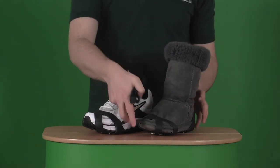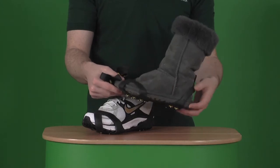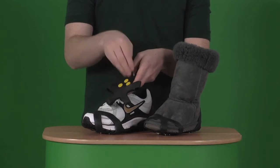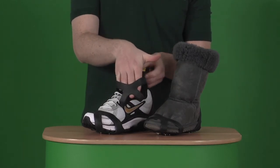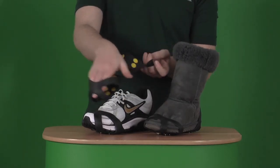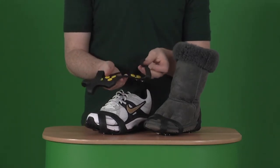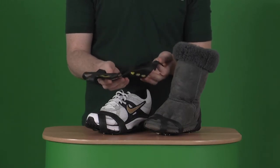You can also fit it to all types of things, even a women's UGG boot. It's really simple to fit as well — literally just by popping in the front of your shoe at the very front of the grip, stretching it towards the back, and then using this little toggle at the back you can stretch it over the heel. It's really simple to take off again — literally just the same process in reverse.